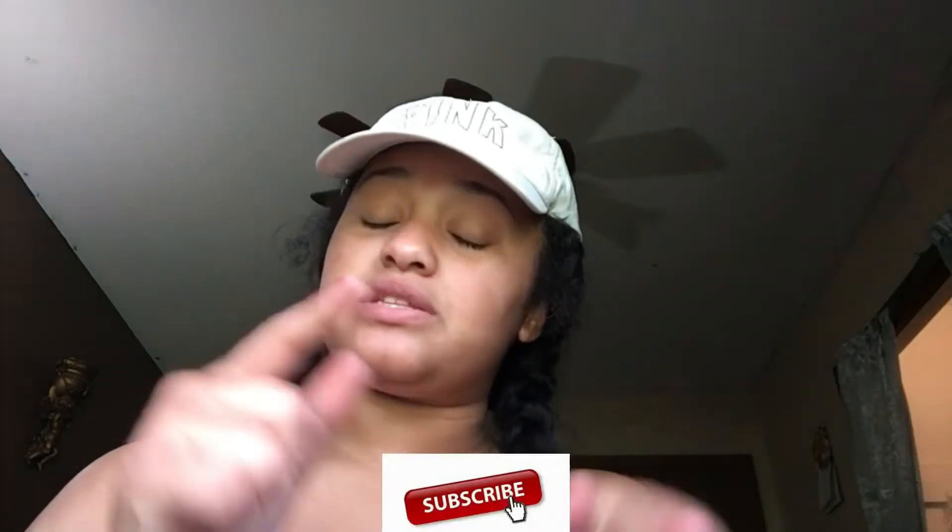I kind of slept without a cap or anything like that to cover them, so they look like this — but anyways. If you haven't already, make sure you hit that red subscribe button to join the family, make sure you thumbs up this video, and comment down below.